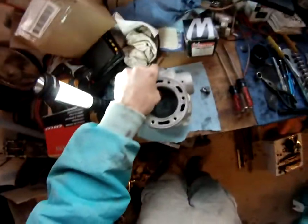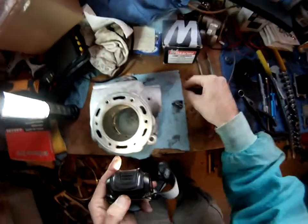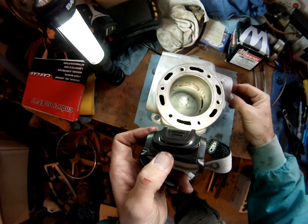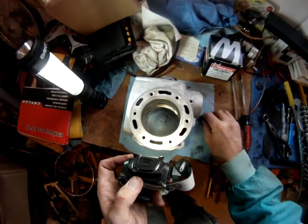Nice smooth operation - I can turn it from either side. It's nice and smooth like butter. Cleaning that up just made a huge difference. Sweet, very excited.